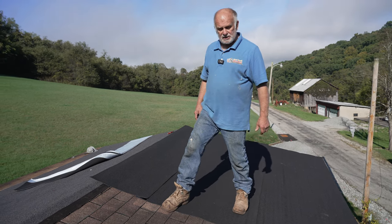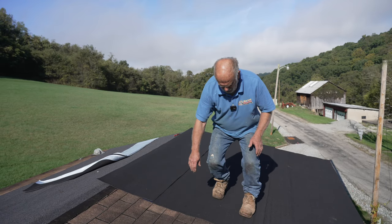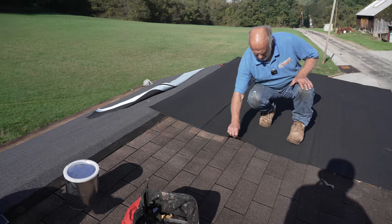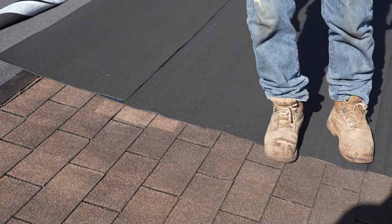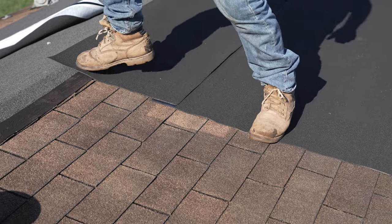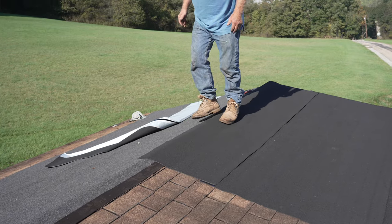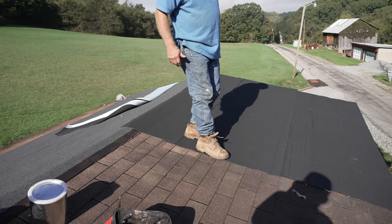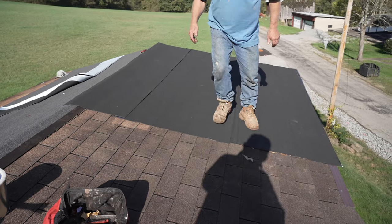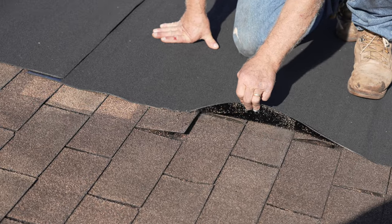Now when it gets hot it's going to start sticking. The sun is just barely coming out and it's already starting to stick - look. So you don't need to worry about the wind lifting it up or anything. I step on it and look - I can barely lift it up, you see that?